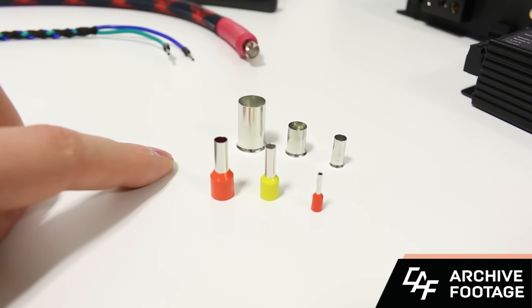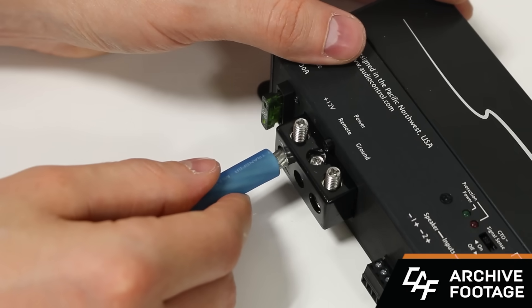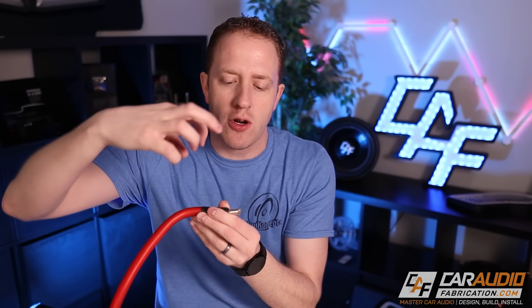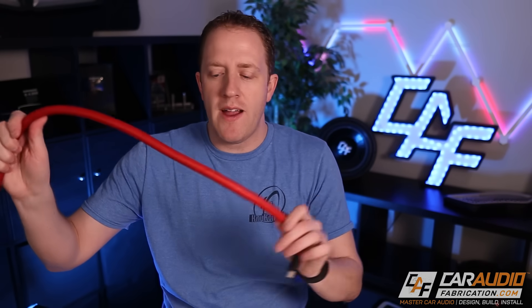The more common terminals we see lately use a set screw that you tighten with an allen key or Phillips screwdriver. In that case, I like to use wire ferrules — I have a full video about these. They are a very thin metal sleeve that goes around all the wire strands so you don't have any loose strands sticking out. Because it's thin metal, it easily crimps onto the wire and takes the shape of the terminal as you tighten the set screw down.